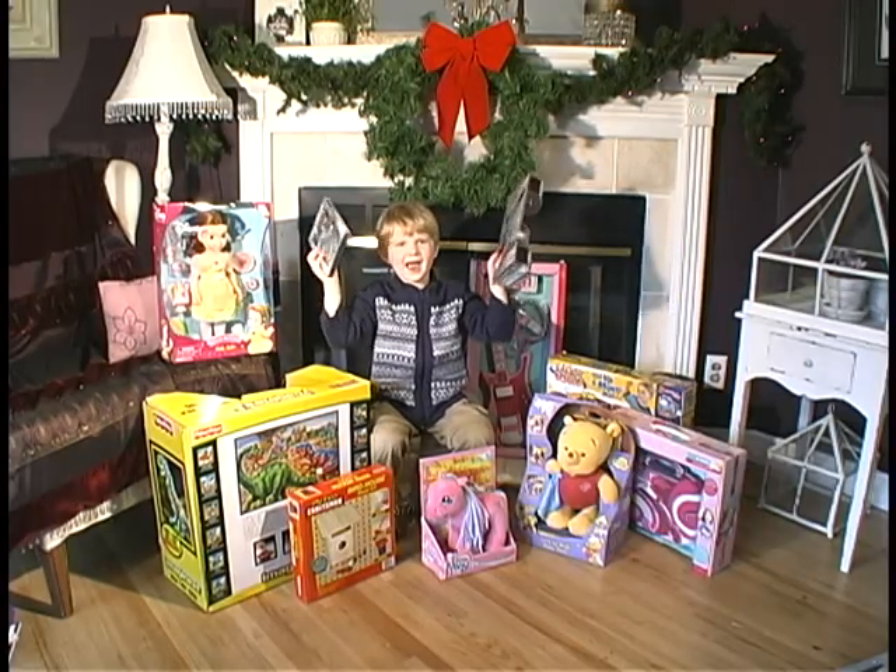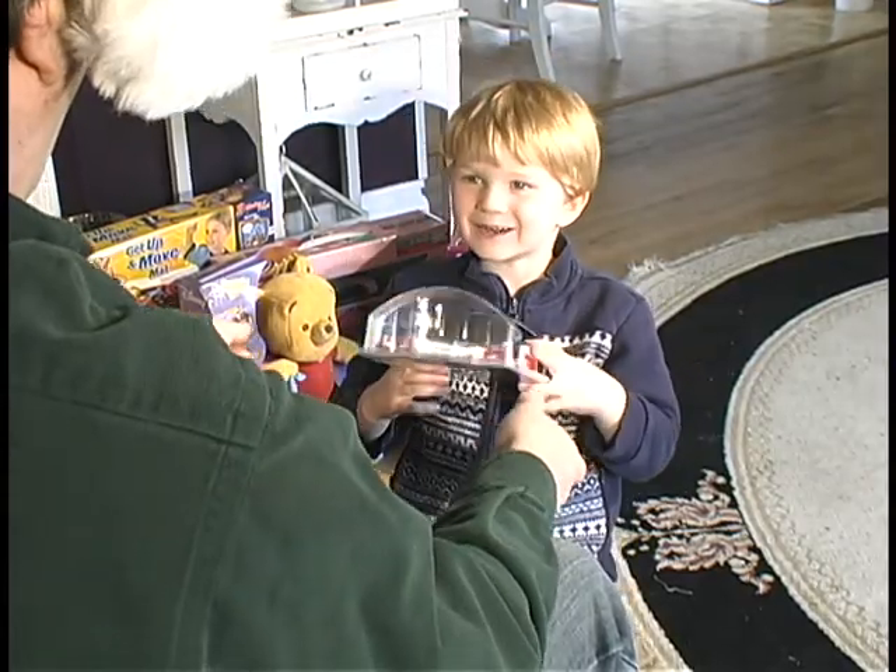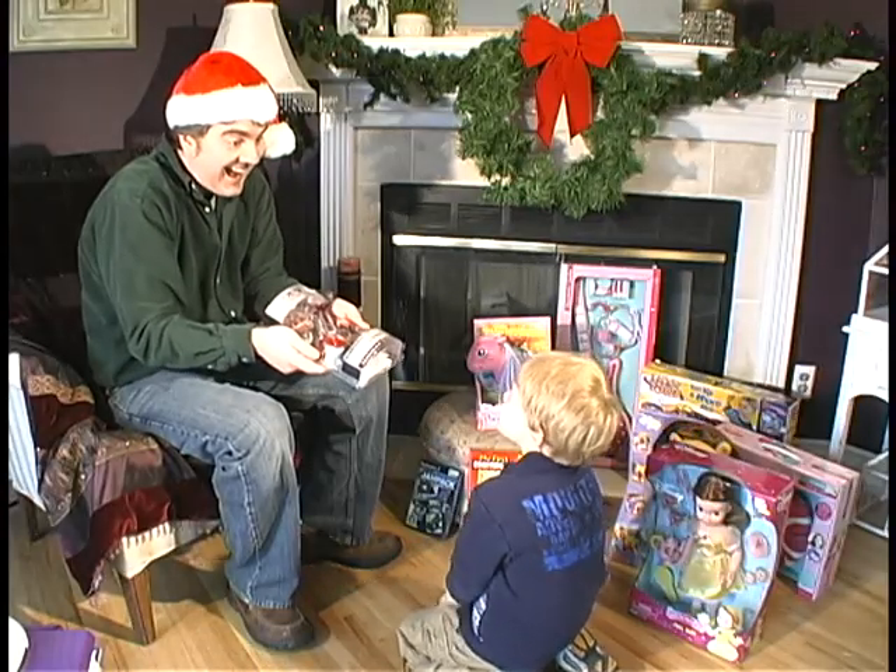T'was a holiday morning filled with much glee. Packages, packages stuffed under the tree. Open this one, daddy, the little boy did shout. He tried and tried, but couldn't get that toy out.